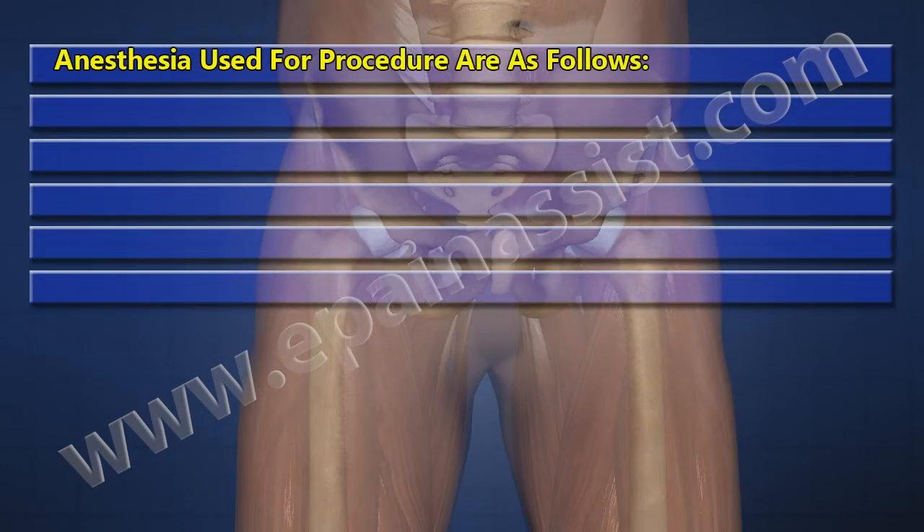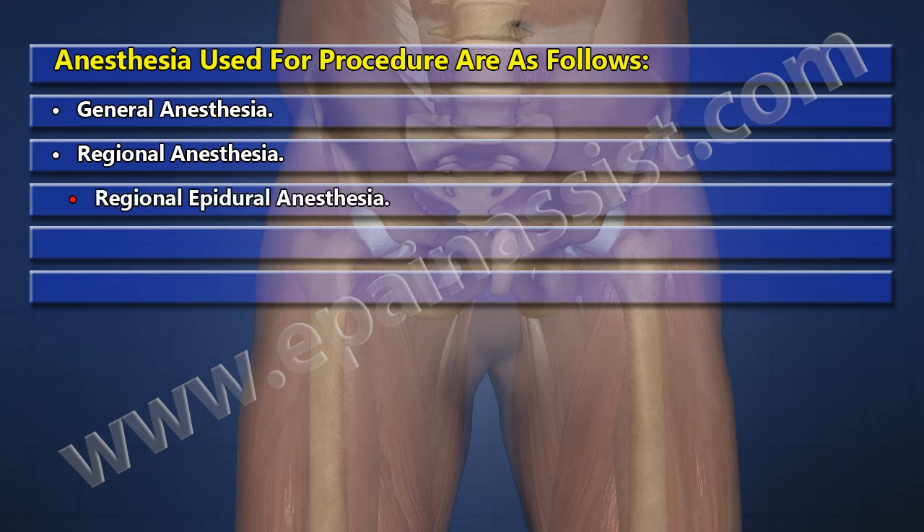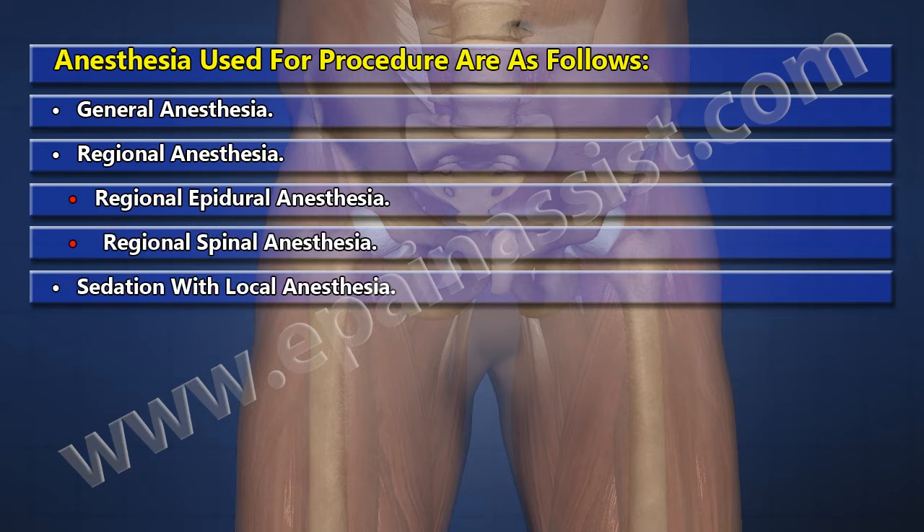Anesthesia used for the procedure are as follows: General Anesthesia, Regional Anesthesia, Regional Epidural Anesthesia, Regional Spinal Anesthesia, and Sedation with Local Anesthesia.